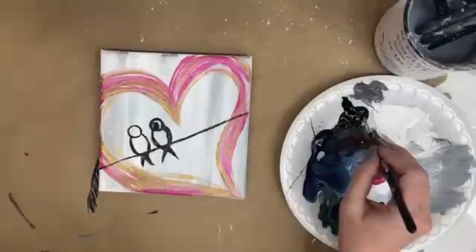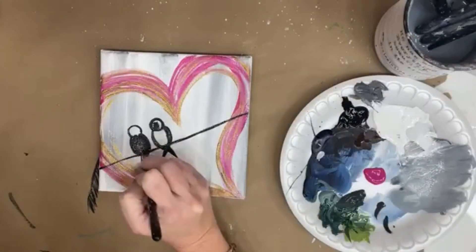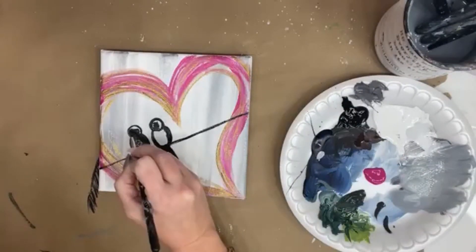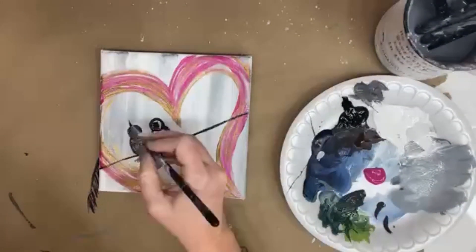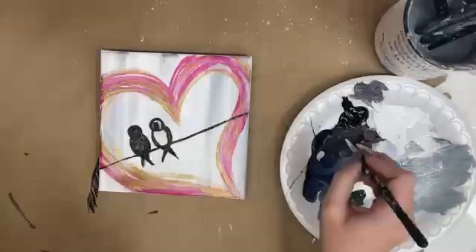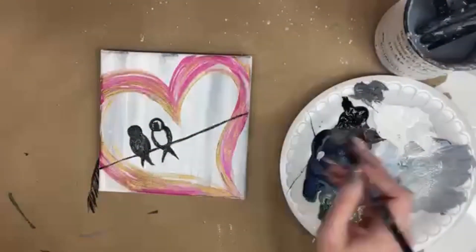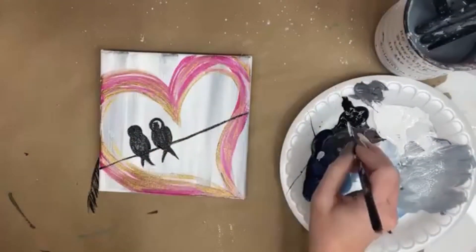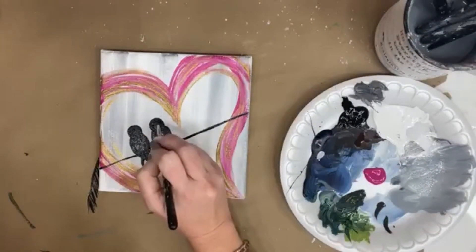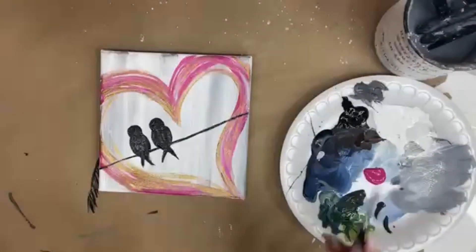We're just going to fill it in — load that same brush up and fill it with black. You don't want your paint super thick and gloppy, but you want enough on there that it glides easily for you. You shouldn't have to worry about filling in those grooves of the canvas. Thank you Jan — Jan just sent 200 stars, I appreciate it.